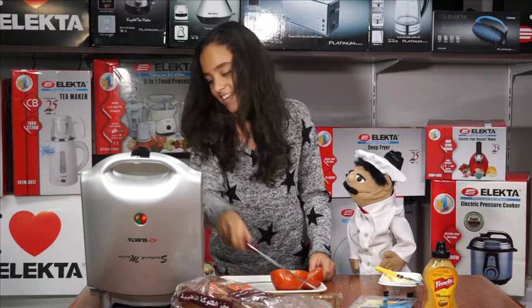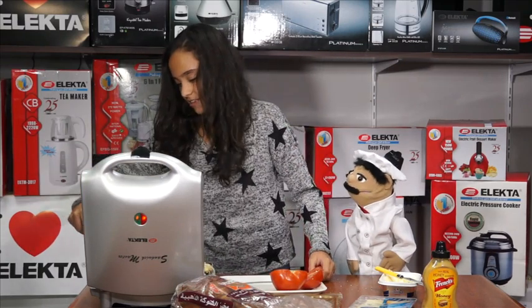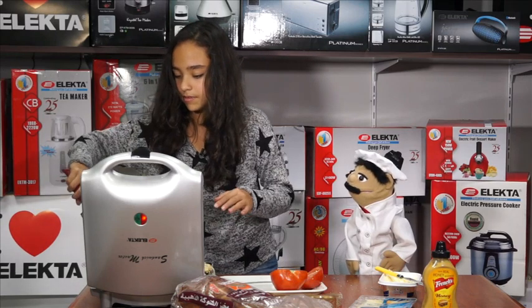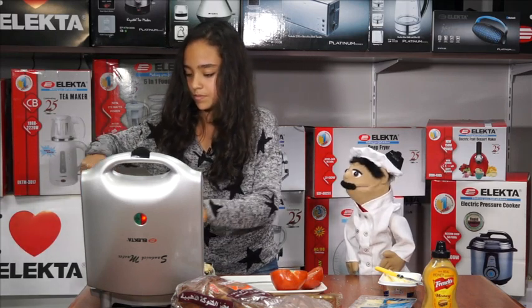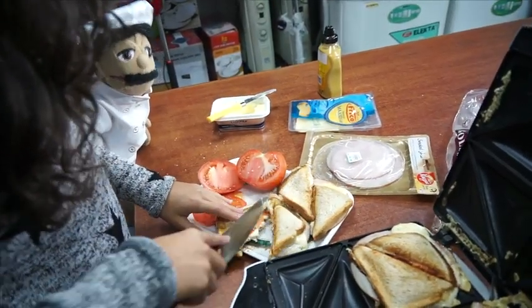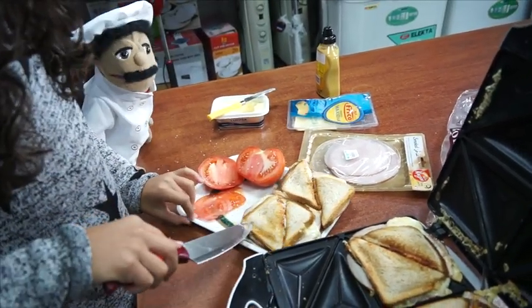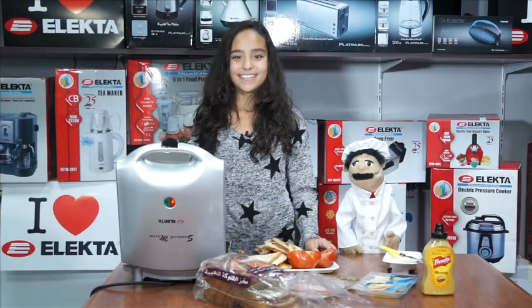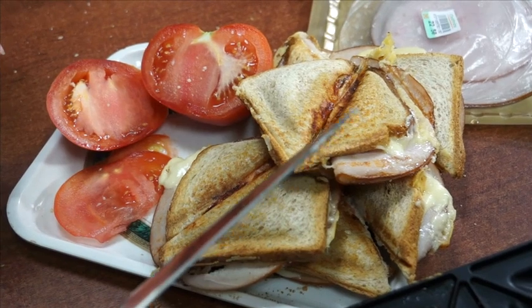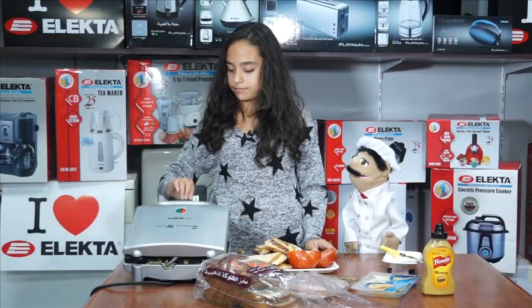Oh, they look amazing! Bellissimo. Be careful, it's nice and hot. When you cut it and you hear that lovely crunch, then you know it is ready. Now that we've taken out our sandwiches, for safety we can close the lid and switch off the sandwich maker.